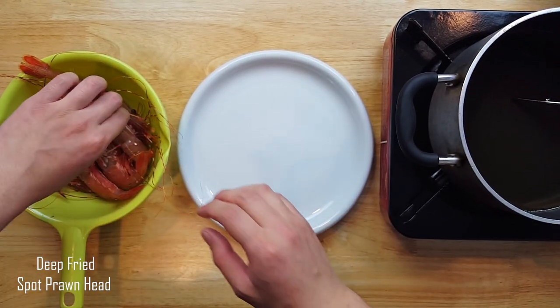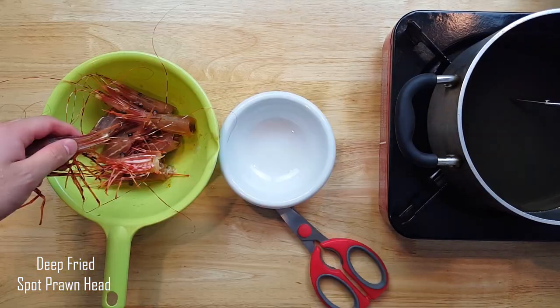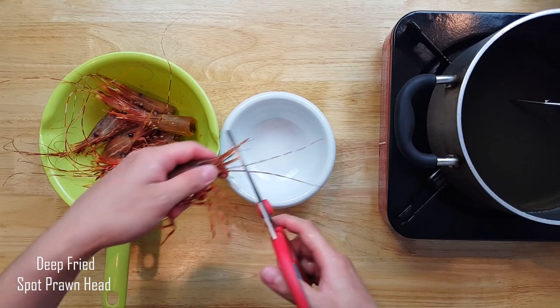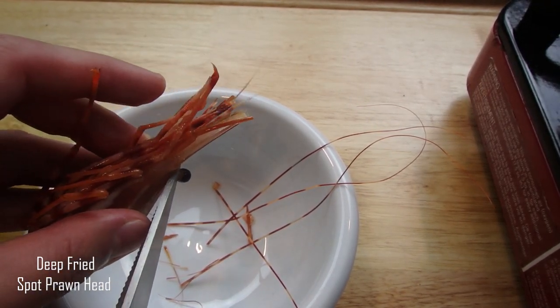Next, we'll make some deep fried prawn heads. If your shrimps are live, the heads will turn black and bitter if they sit out too long. So we'll trim off the whiskers, the sharp part of the horn, and the eyes to only consume what's edible.